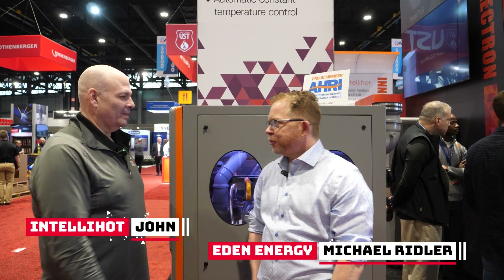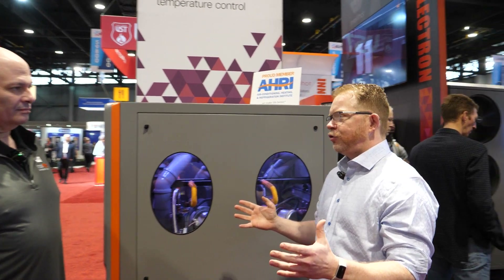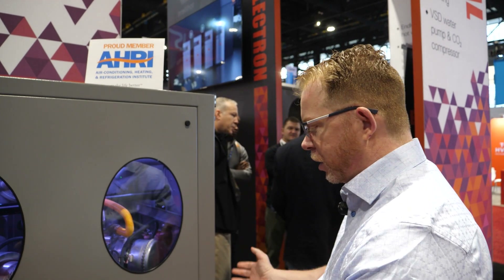John. Michael. Nice to meet you. Good to meet you too. So last year we came through the IntelliHot booth when you guys were just starting to launch your products. There's been a little bit of time between. You've got some new products. We're actually standing in front of one of your units. Why don't you walk us through what we're looking at right now.